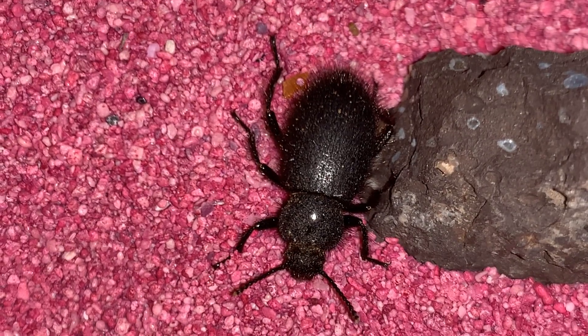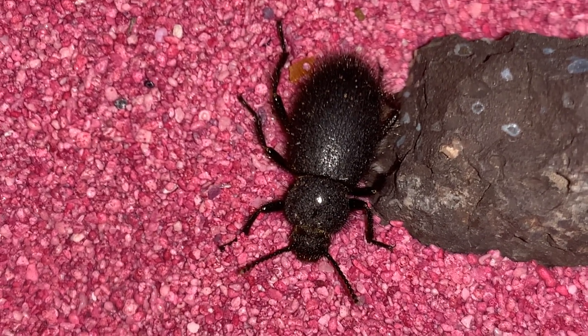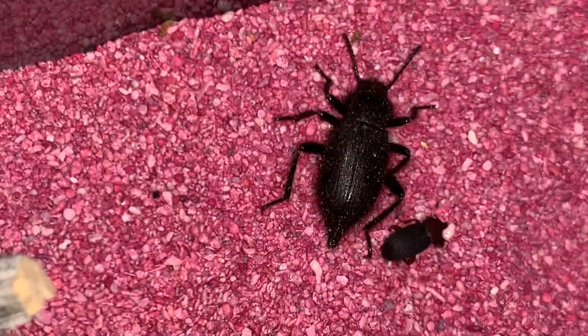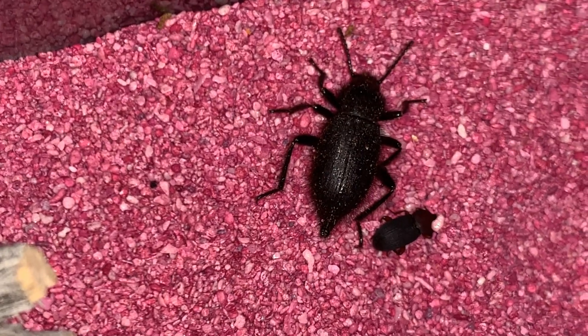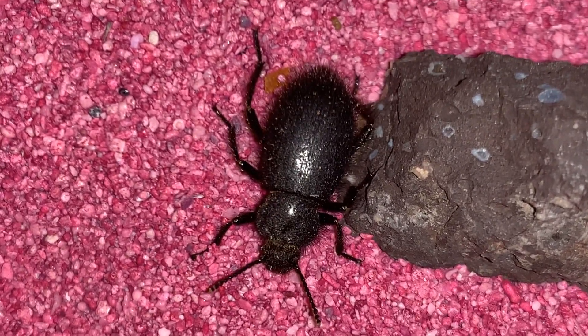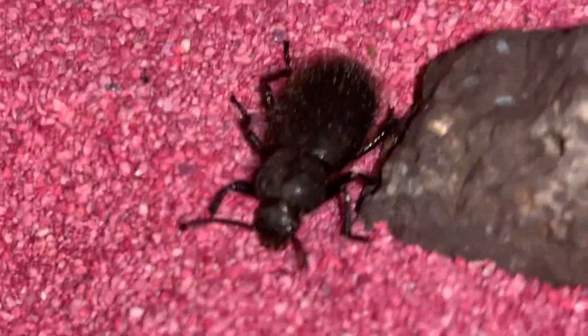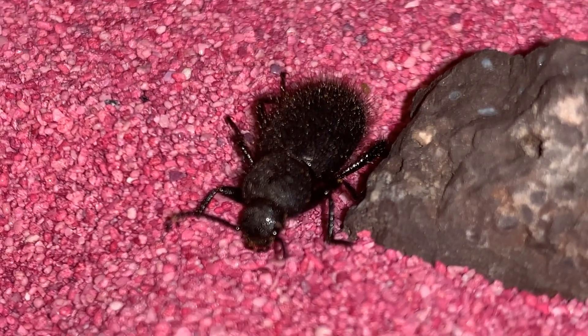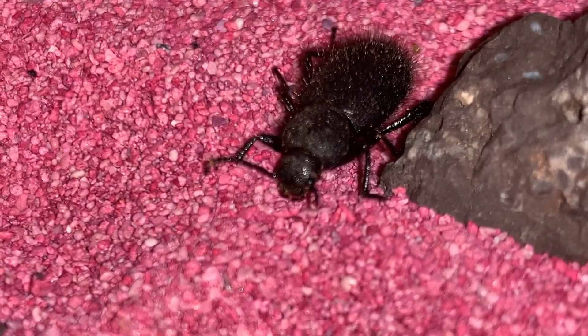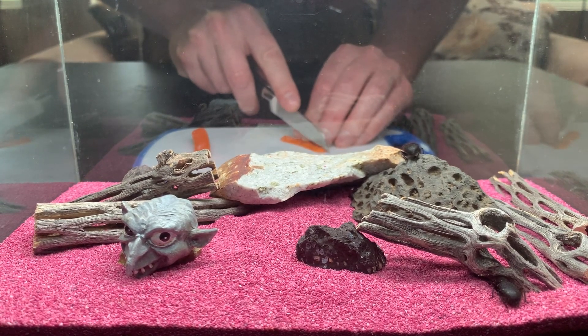So we have another species here. This is Iliodes tribulus, and this is a female — you can see her rounded abdomen. In contrast to the male here who has a little protrusion at the tip of his abdomen. I call them fuzzy darklings because they are actually covered in a lot of hair, or setae — what we call this fine mat of hair on insects.